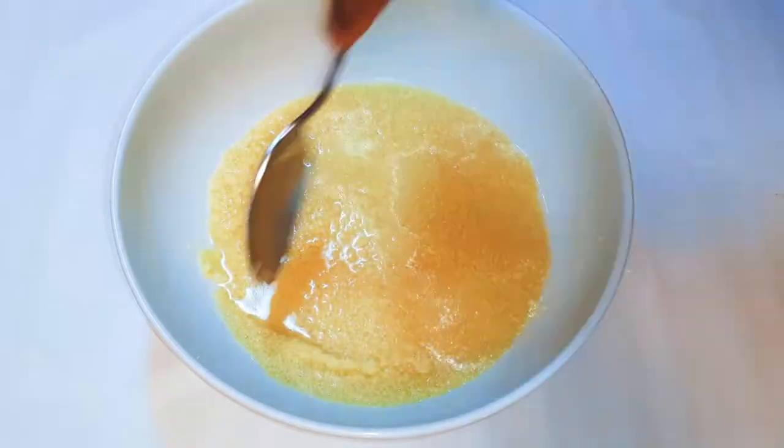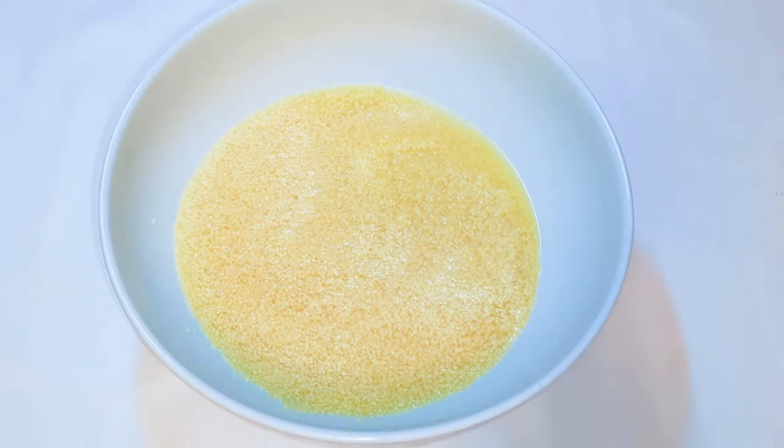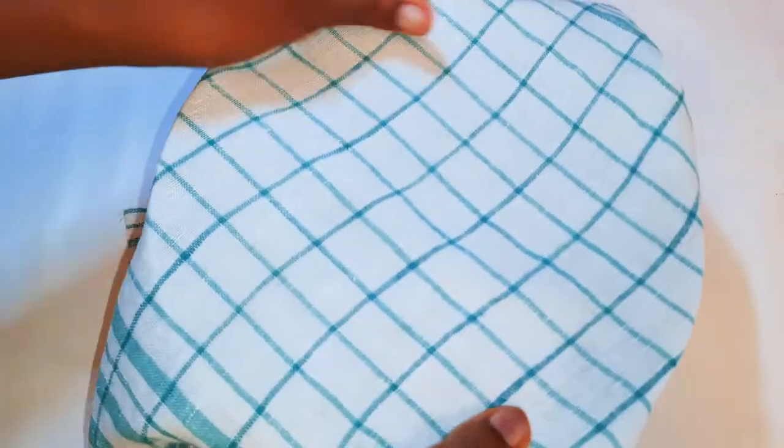I'll use just enough hot water to cover the couscous up. Afterwards, I will cover it with a clean napkin and set it aside for about 10 to 20 minutes.